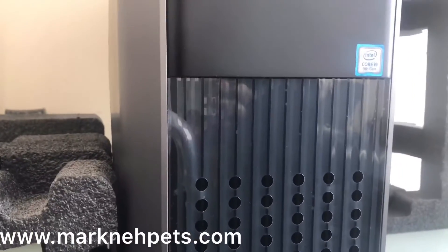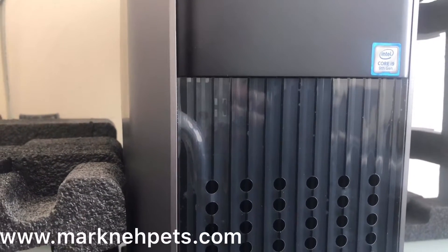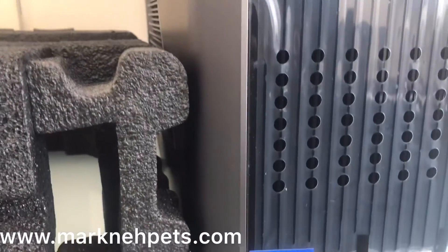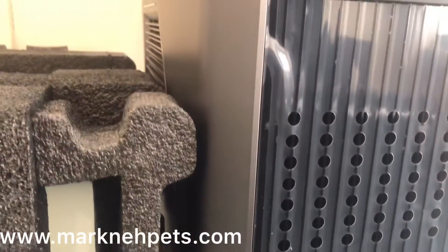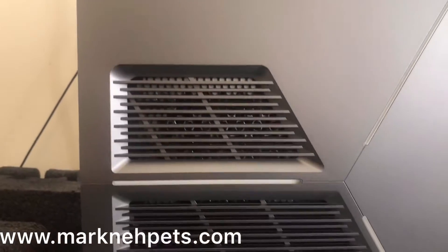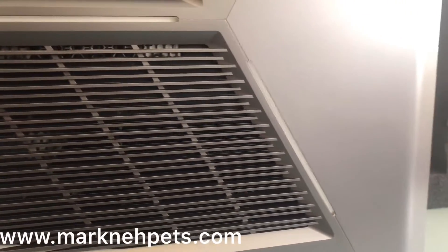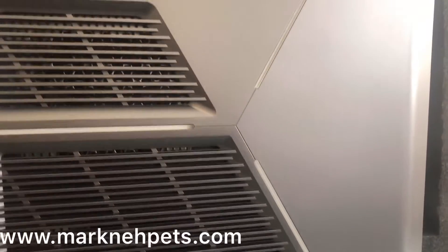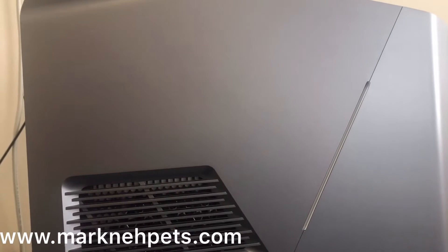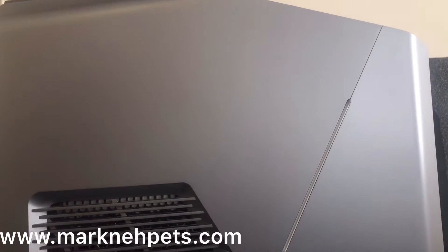This is an Intel i9 9th generation, just in case you're wondering. This is how it looks — I've got the ventilation, and that's enough space for it to breathe.